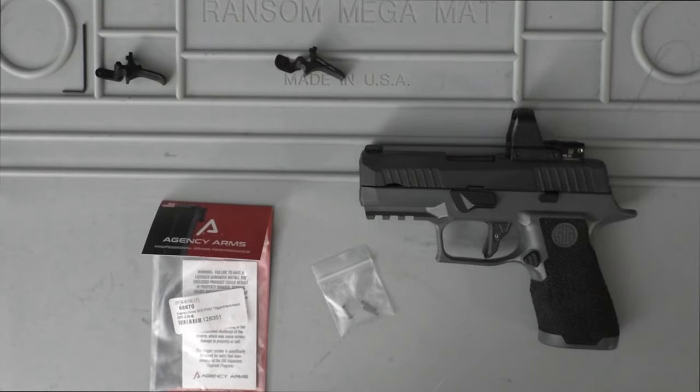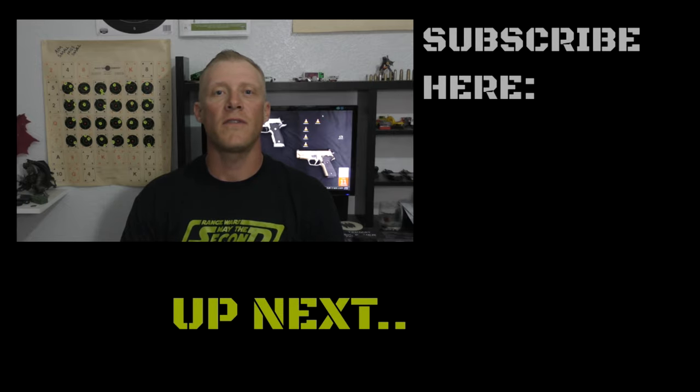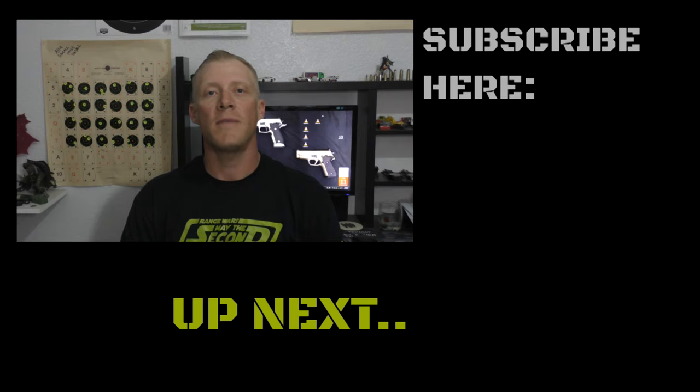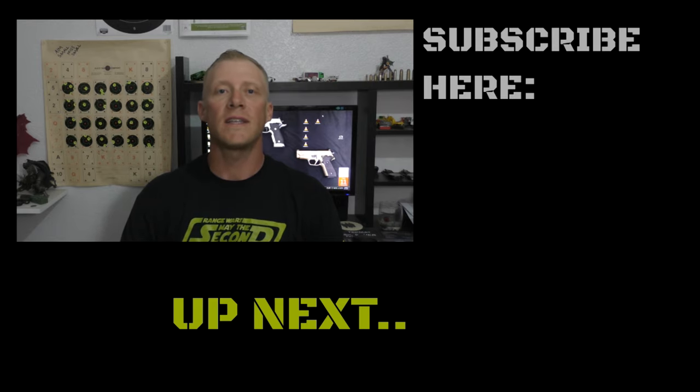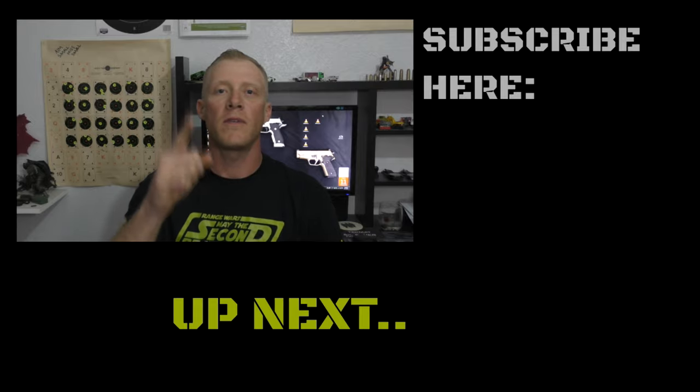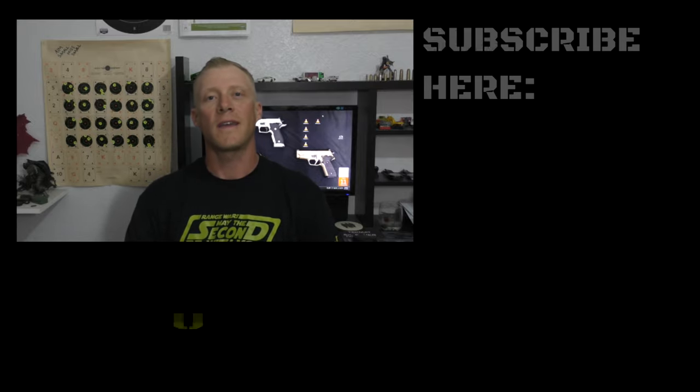Leave a comment down below on what you'd like to see first — whether it's the triggers for the 320, the takedown levers, the comp. I got a ton of stuff to go over with you guys. Thanks for sticking with me, it's good to be back. If you have any questions or comments please put them below. If you haven't already, please subscribe. And remember, if you're looking for a new pet or animal, please adopt — there's thousands of animals looking for a new home, and that home could be with you. Have a good night everybody, thank you.